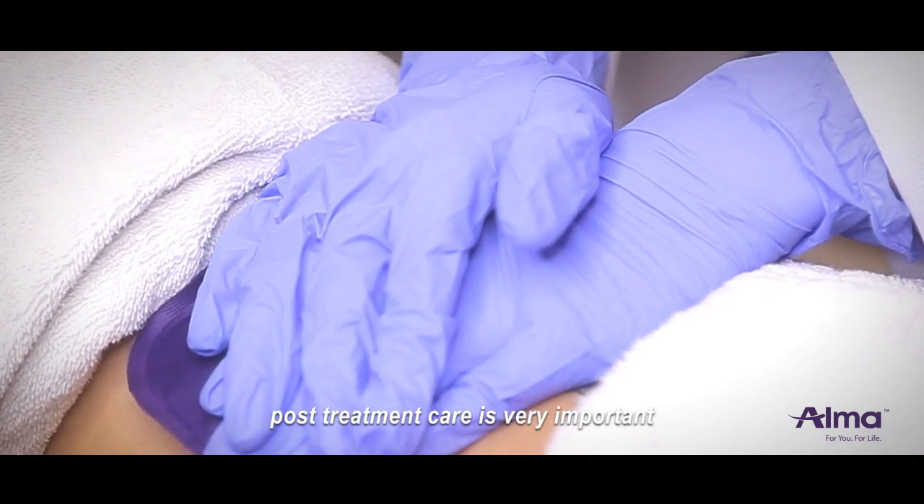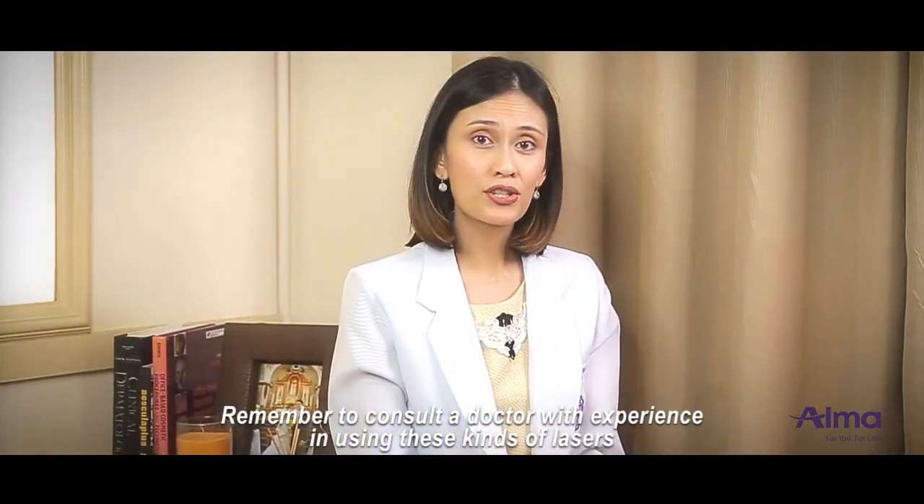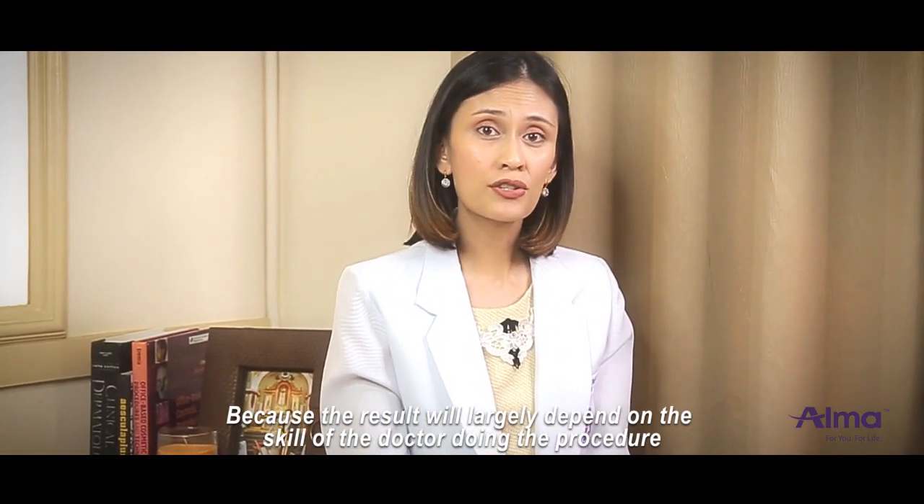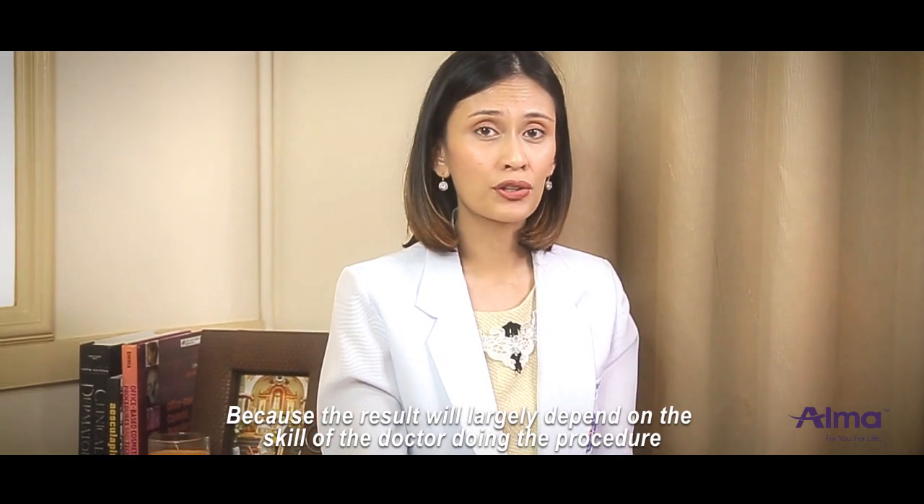Post-treatment care is very important. Remember to consult a doctor with experience in using these kinds of lasers, because the results largely depend on the skill of the doctor during the procedure.